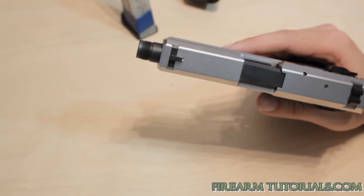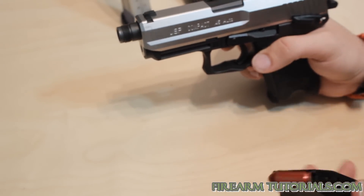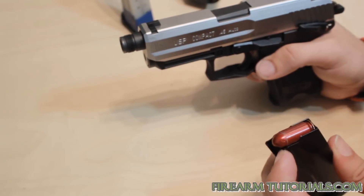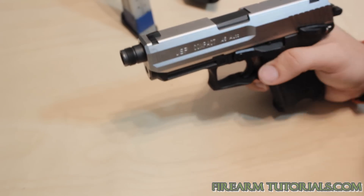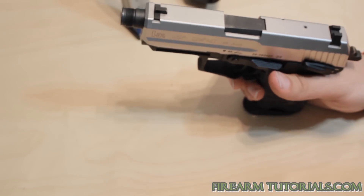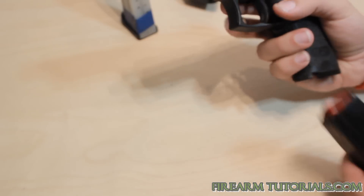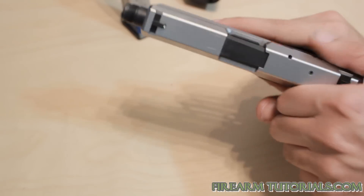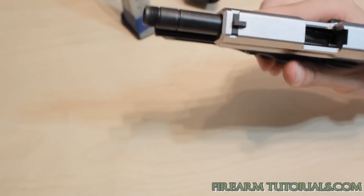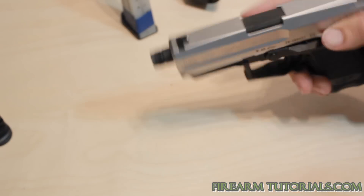Mainly what I use them for is just to check the functionality of the weapon. For instance, the magazine follower is the bottom part of the magazine that the bullets rest on, and that is what actually locks the slide back on the last round. So if I get a new gun or a used gun — I do this on used guns a lot — I'll load a couple rounds in each magazine, load one into the chamber, cycle them, and just make sure that the slide locks back on the last round. If it doesn't, it's usually a problem with the follower.